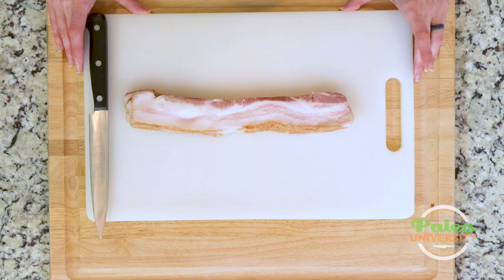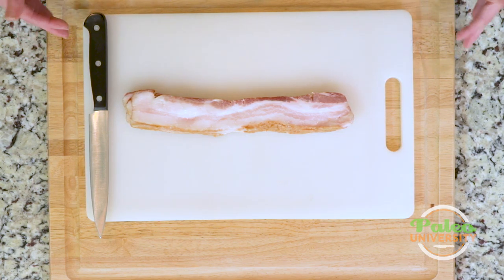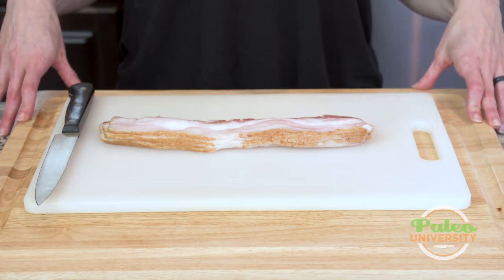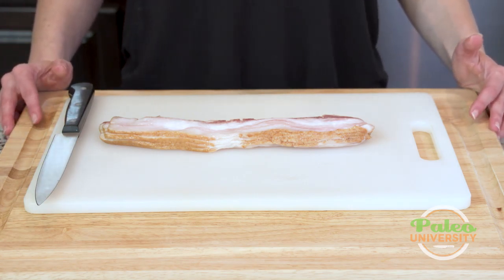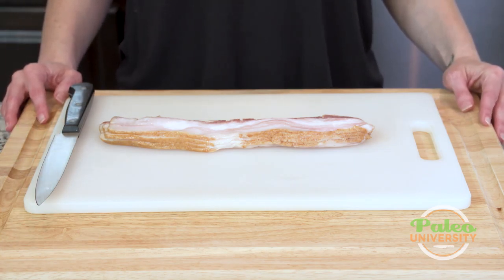If it says that it has sugar, make sure that it says raw sugar or turbinado sugar, something to that effect, and make sure that it has no more than one gram of sugar per serving. The reason sugar is on the label with bacon, if it's a good high-quality bacon, is because sugar is used as a curative — so that sugar in the bacon is not necessarily going to be in the bacon when you eat it. Now maple flavored bacon is a different story and that's not what I'm talking about. I'm talking about bacon that has a little bit of sugar in the ingredients to cook with.